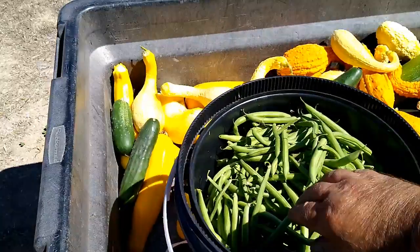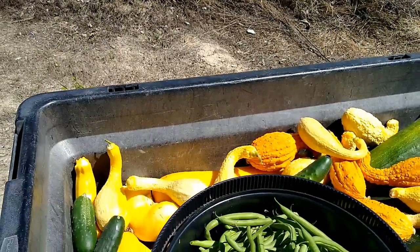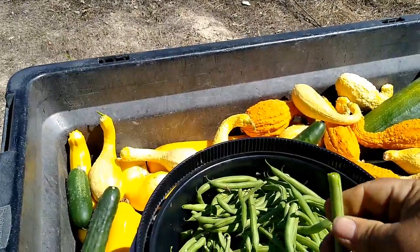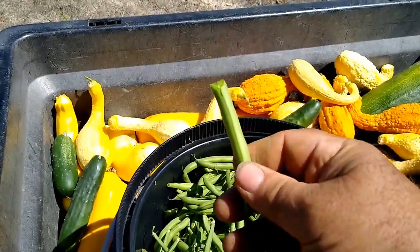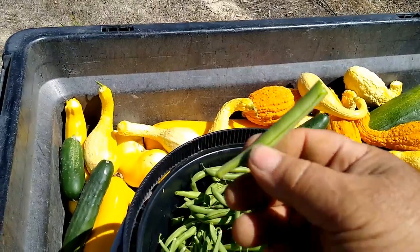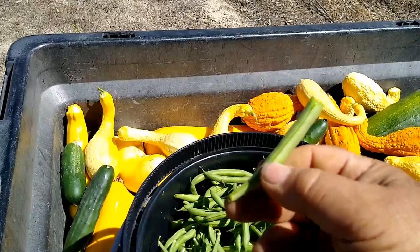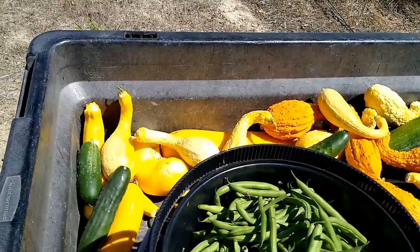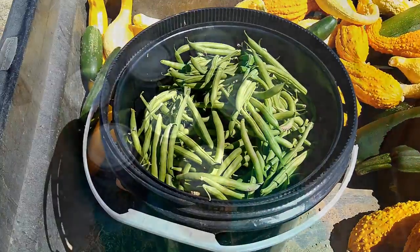They're just so tender. Let's see if I can snap one off — I snap that off and I'm eating it, and there's no string. And this was a very long green bean. Alright, I better go do my watering. Talk to you later.